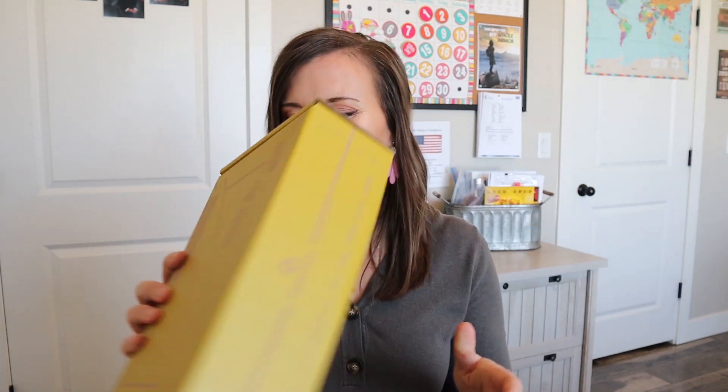Hi, welcome to my channel. Today we're going to be unboxing a Koala Crate and I'm excited to open this with you. If you are new to my channel, I created this channel as a homeschooling resource to do unboxings, to give you curriculum ideas, organizational ideas, and ways to invite Christ into your homeschool space. If you're interested in those things, please hit that subscribe button and let's get into this crate.